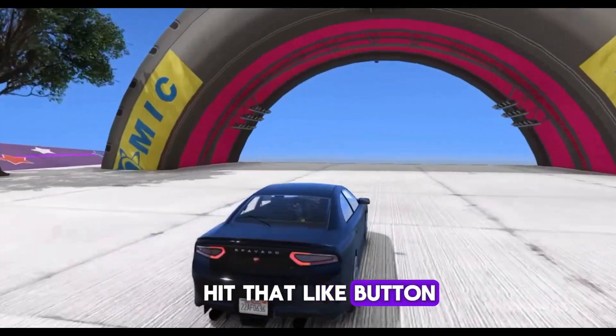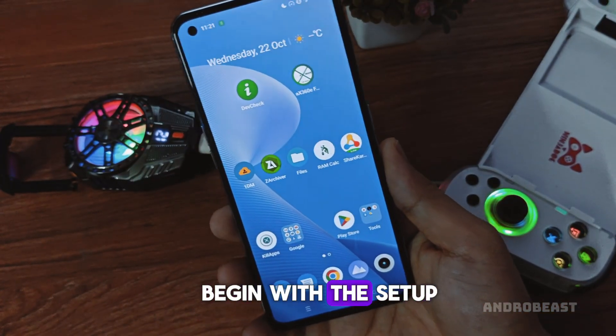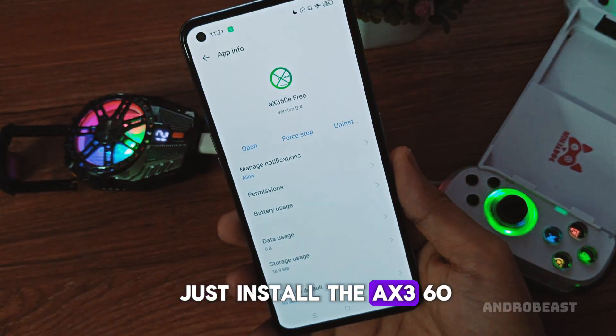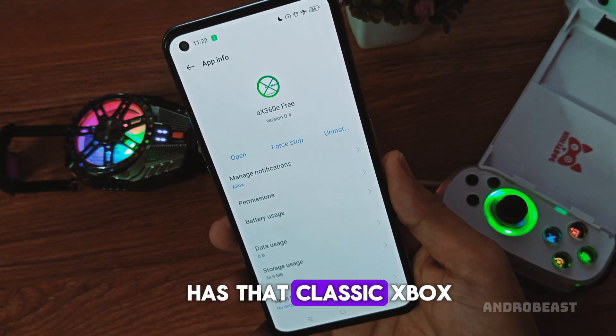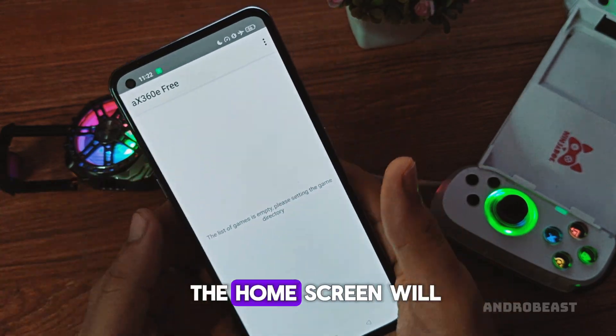Stay tuned, hit that like button, and let's begin. Alright guys, let's begin with the setup. The setup process is pretty simple — just install the AX360E emulator on your Android device. Once installed, open it, and you'll notice it has that classic Xbox-style logo. When you open it for the first time, the home screen will be empty.